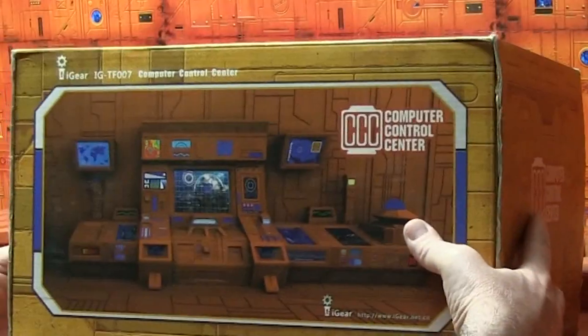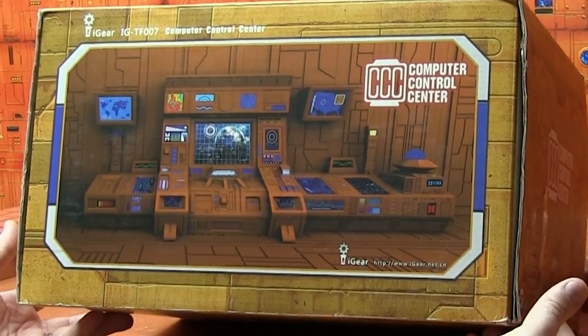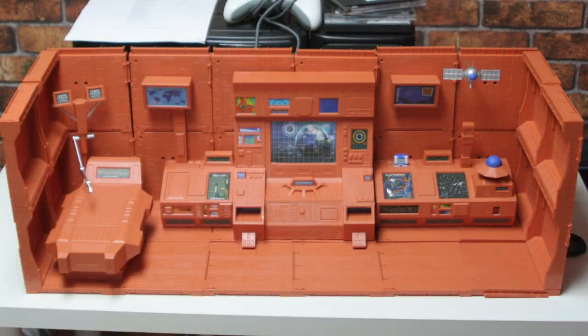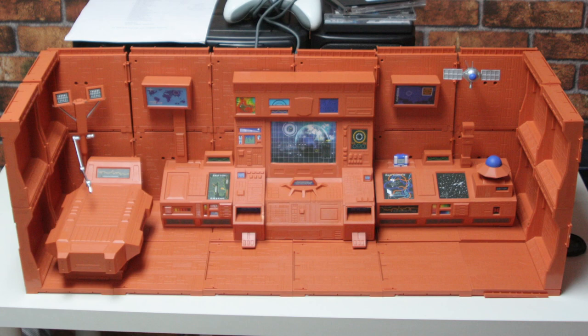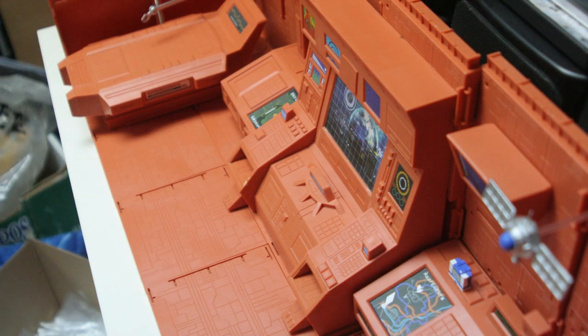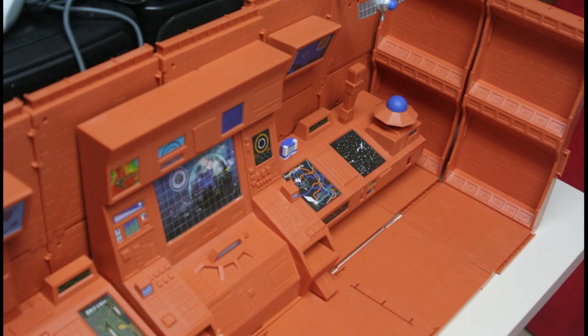Meanwhile, I was at a convention and found this Teletran 1 set that was pretty popular at the time by Ikear, and I was off. The set was a little underwhelming, though, in that you could only put so many figures on there — I think it was meant for an IKEA shelf — and there were only so many tiles. It could only go so wide, so high, so deep. I thought, eh, it's not big enough for me.